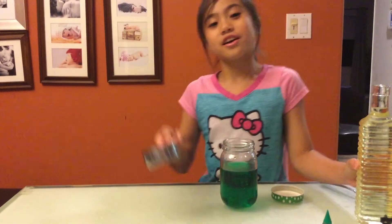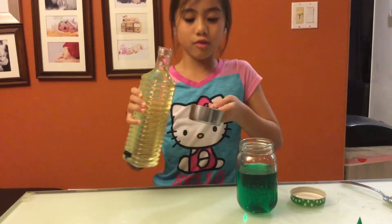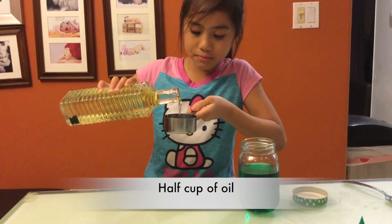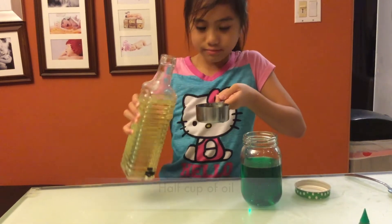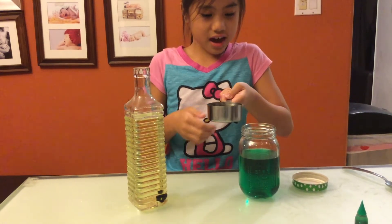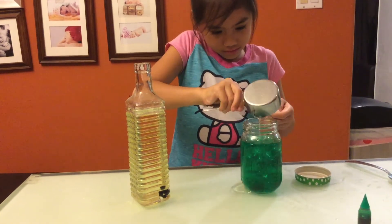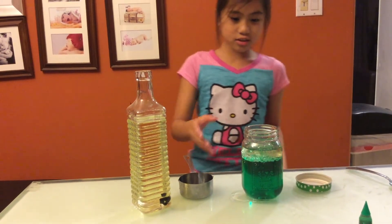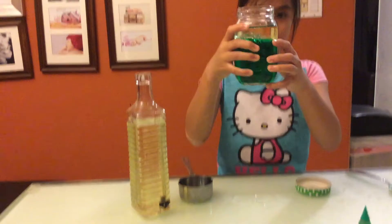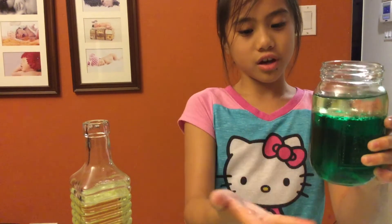Now you want to take your half measuring cup and your first oil that you're going to be experimenting with, which is canola oil. You will want to add it into your half cup and add it into your jar. Whoa — it's acting just like a lava lamp! Look what's happening right now — there are two layers, one with the oil and one with the water.